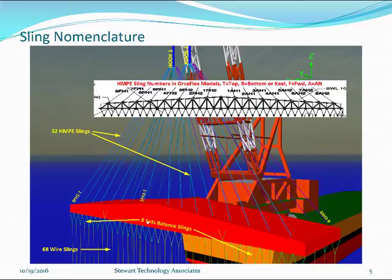Beneath the lifting frame there are 8 sets of balance slings. These are continuous slings running from a point down to a shiv, up to a shiv, down to a shiv, and so on — 4 sets on each side. From the lower shiv there's a wire sling that goes down to a lifting beam or around the C1 hull. There are 68 of those, 34 on each side. It's obviously a very complicated system, very demanding on the Orcaflex static and dynamic analyses. One sling, FH2-T, features as the most heavily loaded sling during the initial stages of the lift, sometimes taking more load than any other sling at any time including dynamics.